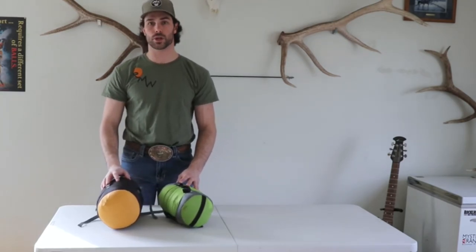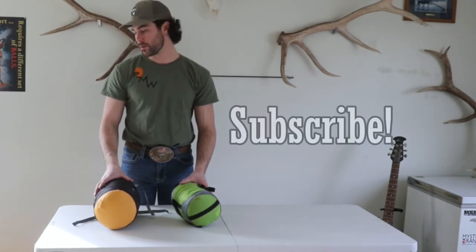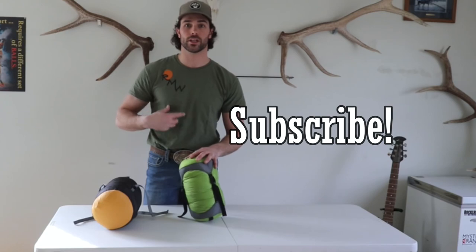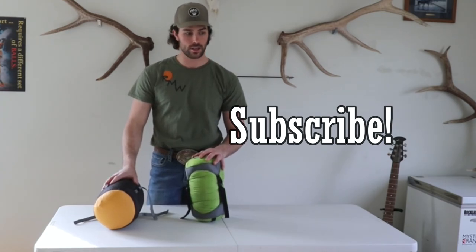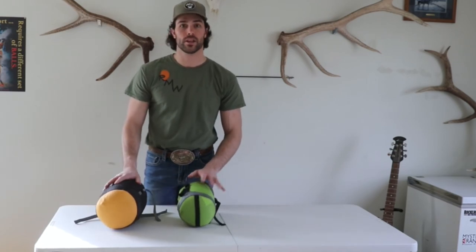Please like, share, and subscribe to the channel. Definitely need some more subscribers, so let your friends know about the channel. We have some more shirts like this one coming, and more hats — we'll be getting those out too. Thanks for watching.